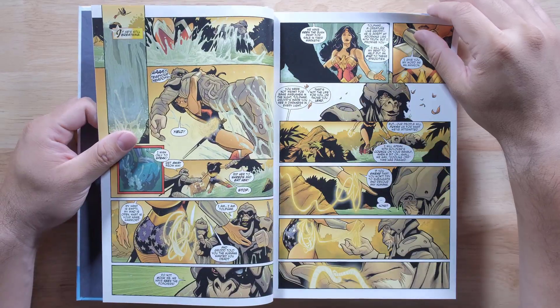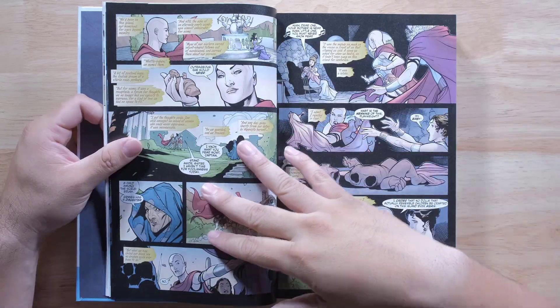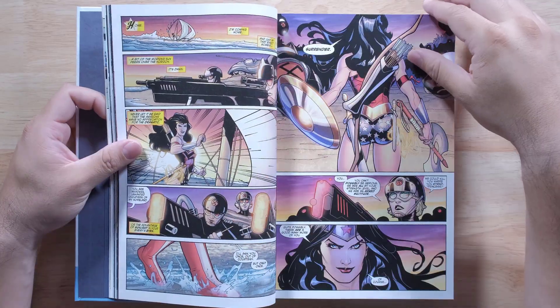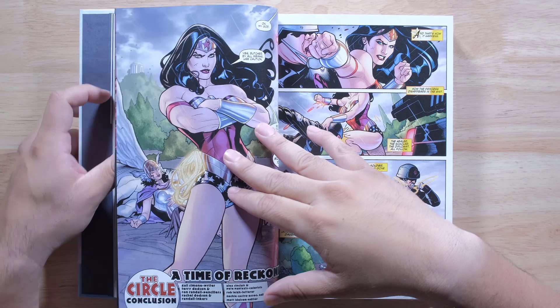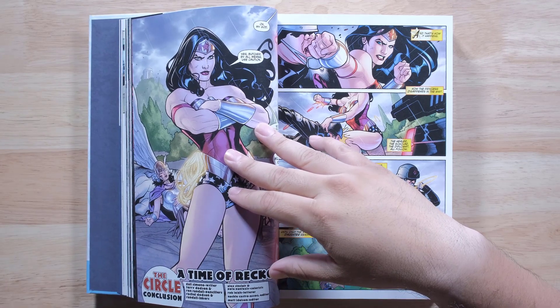And sometimes it's on the other one a little bit darker. The artwork is great, I love it. Looks good. Wonder Woman looks majestic and powerful and royal. So let me tell you a little bit about this one — let me grab this thing right here.